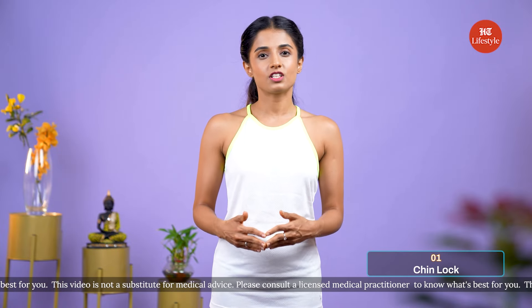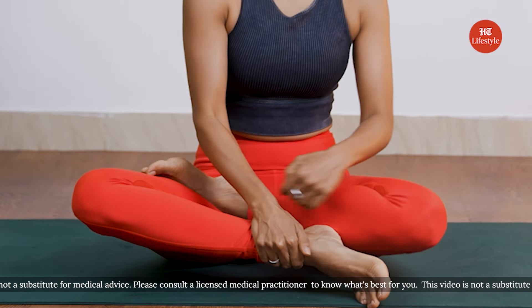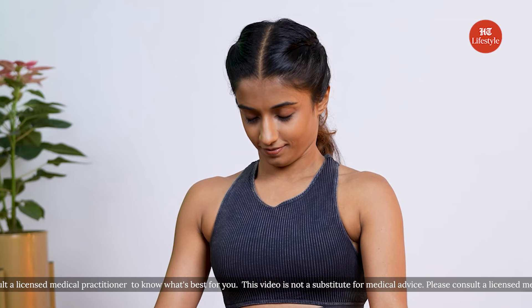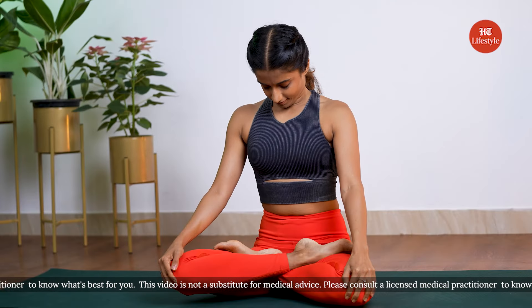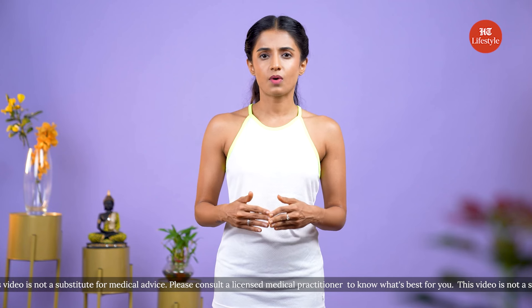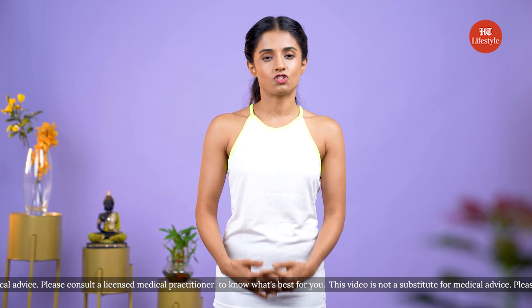Our first exercise for today is the chin lock, also known as Jalandhara Bhanda, which contributes to toning of your jawline and facial muscles. It is important not to bend your neck excessively while performing this exercise. Avoid this exercise if you've had any severe neck injuries.